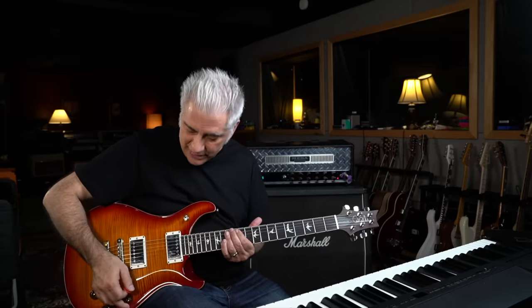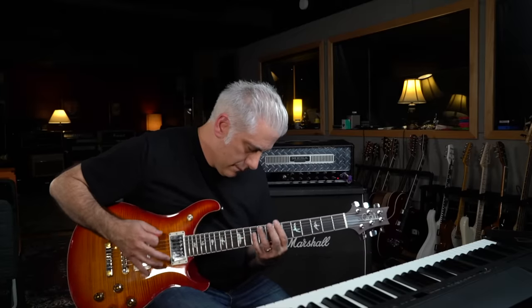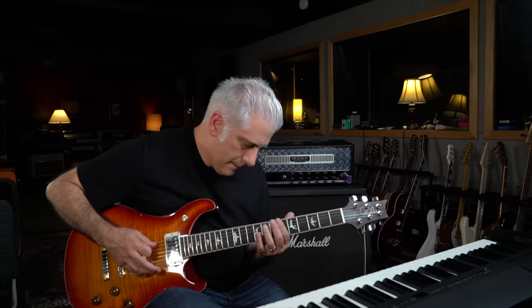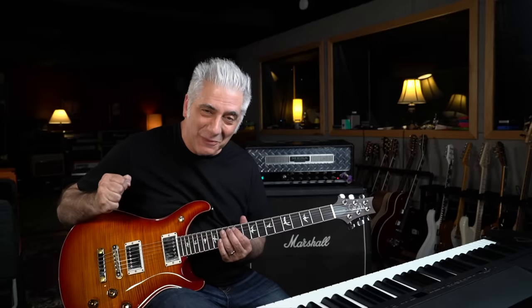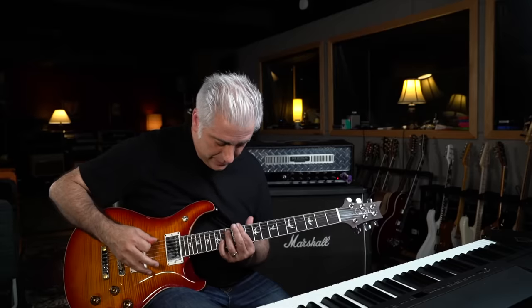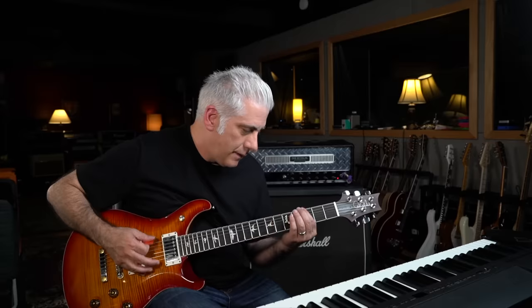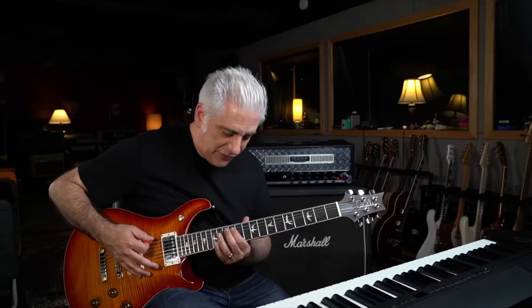This riff is a descending chromatic scale. What's cool about this riff is that, first of all, they're doing all downstrokes. I can't do all downstrokes anymore — I used to be able to, but it hurts my thumb too much — so I'm alternate picking, but they're definitely doing all downstrokes.